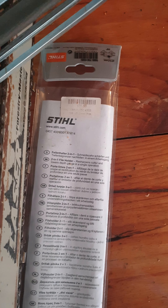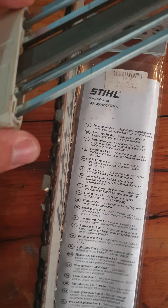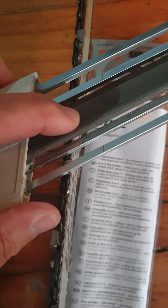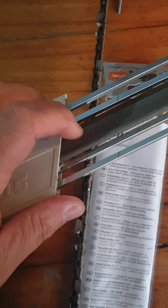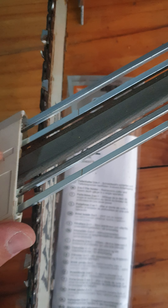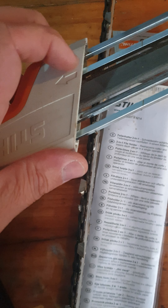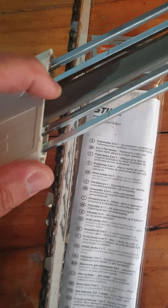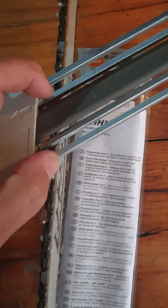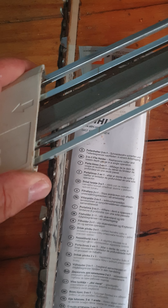Those two rails actually sit on these two teeth right there, and it's the height of those teeth that sets the depth of the raker as well. We're using this flat bar here, and as you can see this is for a 3/8 pitch chain. It sits nicely on each tooth — the one in front as well as the one on the back — and the height of the round file in relation to these guide rails gives you a nice hook on the blade of the chain.